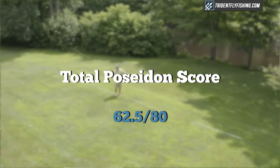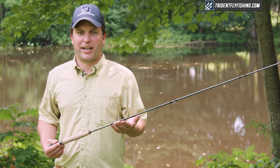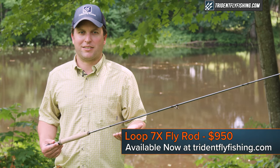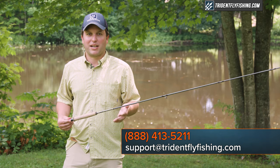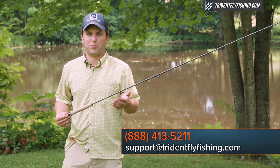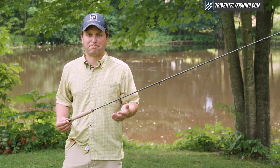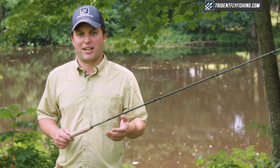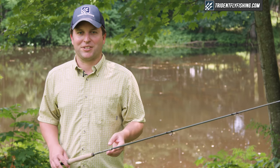That gives the Loop 7X a total Poseidon Score of 62.5. The all-new Loop 7X retails for $950 and ships with free second-day air from tridentflyfishing.com. If you have questions about this rod, give us a call at 888-413-5211, or email us 24/7 at support@tridentflyfishing.com. Let us know in the comments if you think a 7-sided rod is better than a round rod. I'm Ben — thanks for watching, we'll see you next time.